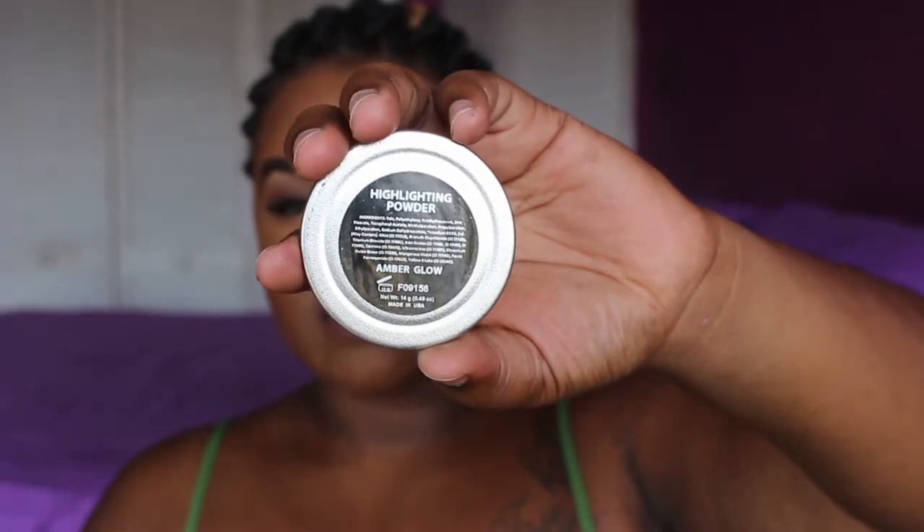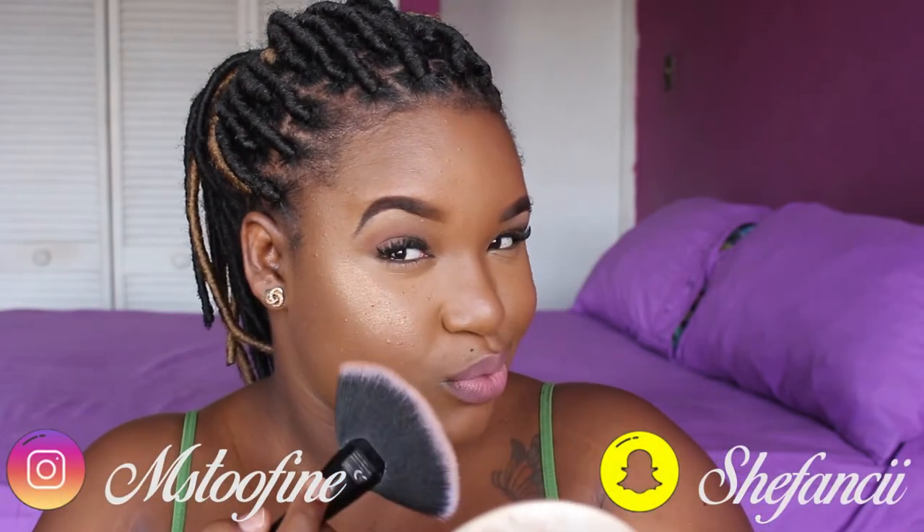I'm going to be applying the Face by Shanna Amber Glow highlighter. As it relates to the foundation — this little packet — oh my god, it seems like it holds a lot. So let's talk about this.